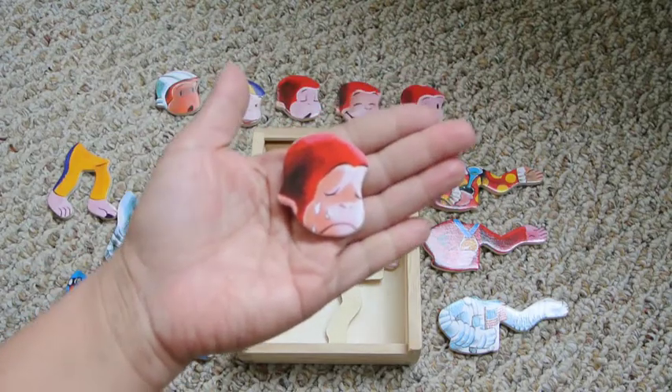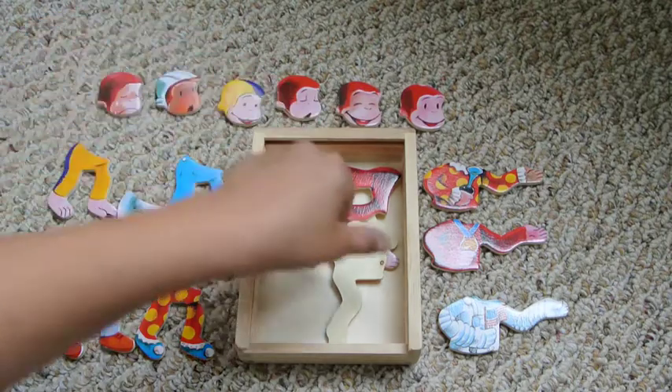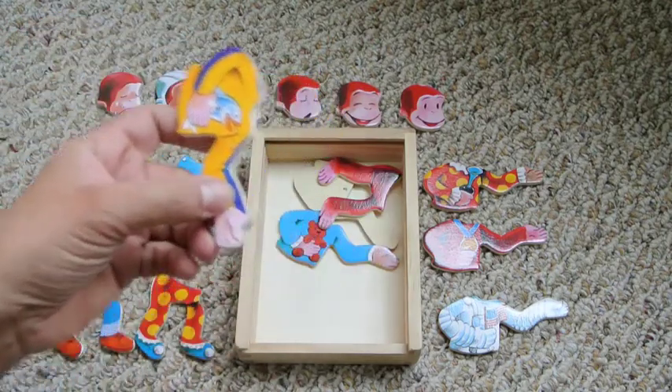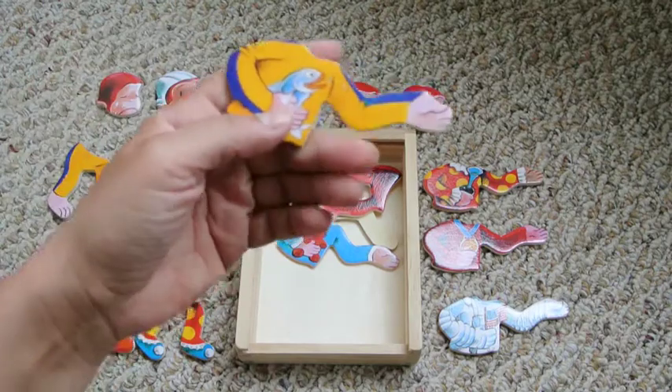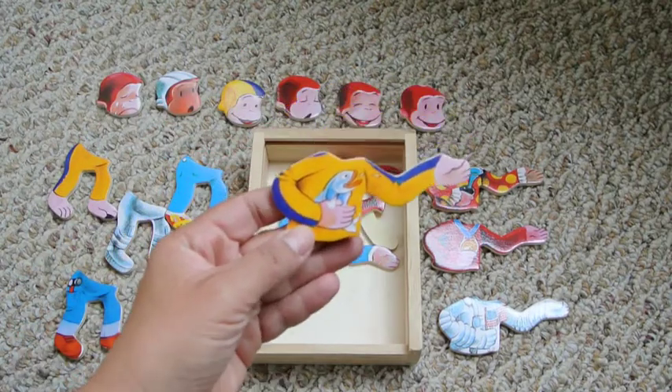And this is a very sad George. I don't like this one, but I guess we all have emotions, right? All emotions are okay. We have a yellow torso — he has a fish. How cool is that?